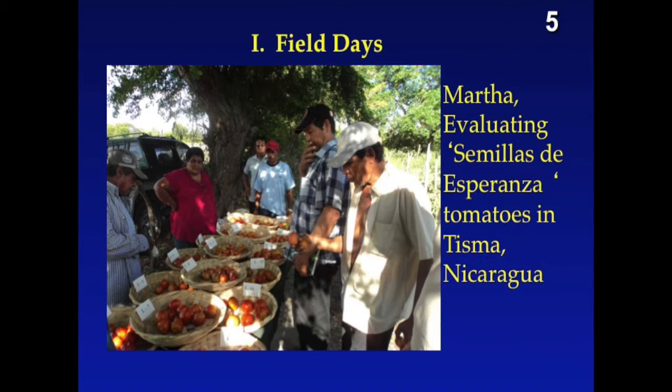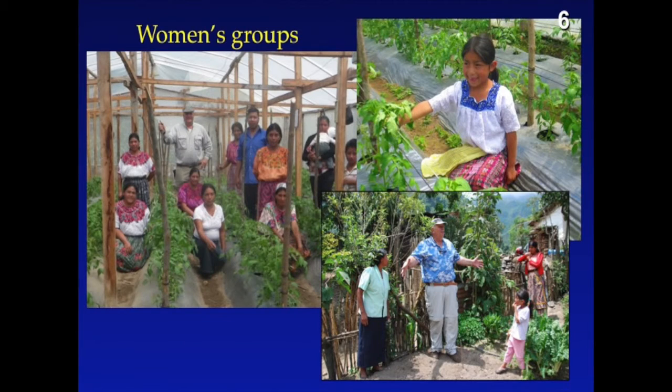Here's one of our cooperators. This is Martha. She has a field day with an array of farmers, and what they're doing is evaluating not only for virus resistance, but also evaluating for quality characteristics and yield.